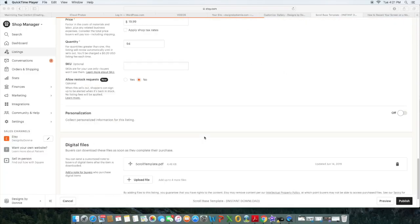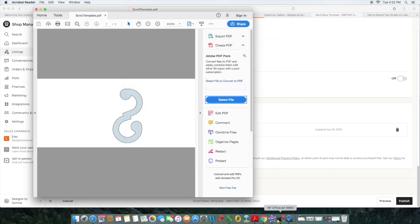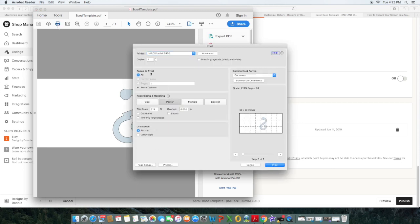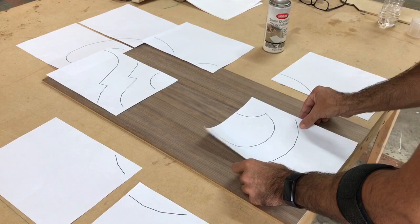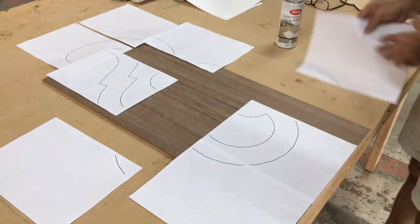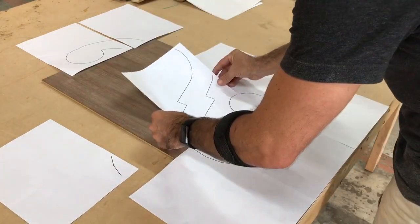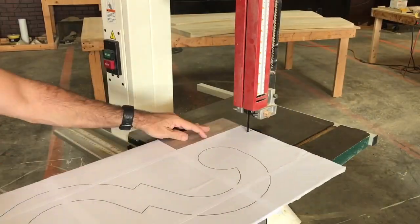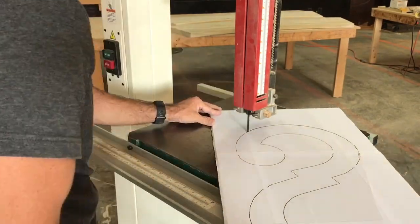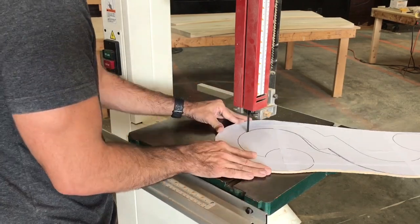Let's begin with making the template. First step is I'm going to go to my site and print off my scroll base design. After you print the template out you're going to want to use this quick drying spray adhesive. I'm just going to glue this on in the same pattern that I printed it out on a quarter inch sheet of plywood. It's pretty simple — just line up the line, spray the glue, and stick it on the board. After that's all done I'm going to take it to the band saw and cut it all out and then sand the edges to make them smooth. This will now be my hard copy for the scroll base template.